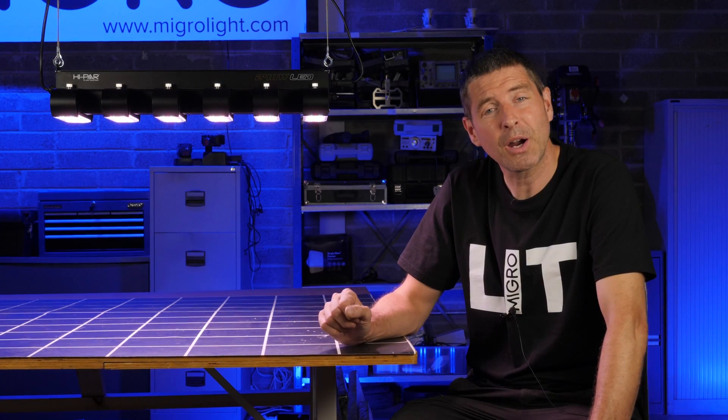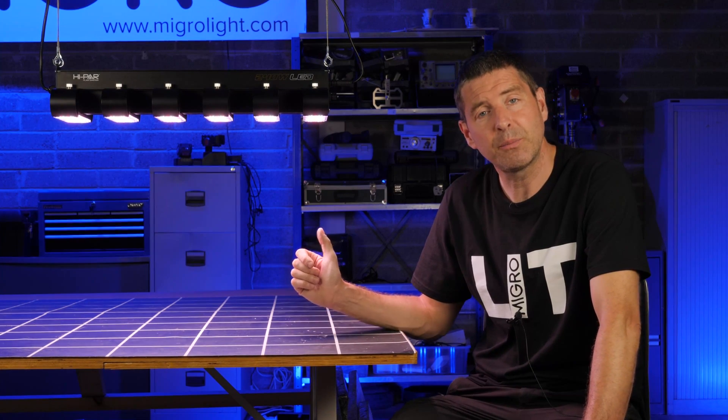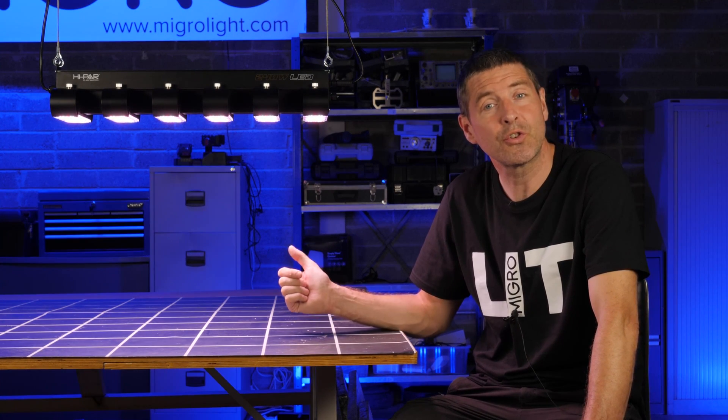This is by a company called Hypar. Of the two models, this is the smaller one — the Spectro LED 240 watt model.